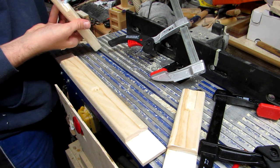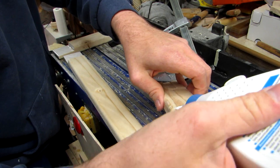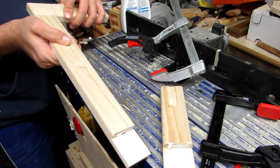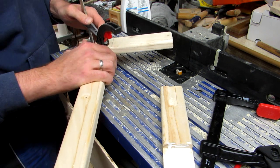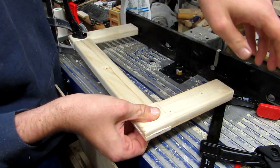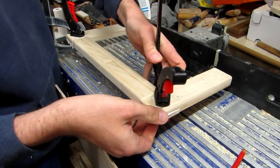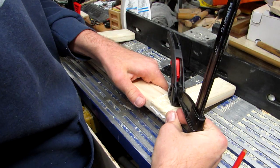The glue-up is pretty straightforward. Apply glue to all the faces of the half laps — they should be pretty self-aligning. Just make sure that all the pieces come together without any gaps. If they're not completely at the right angle, it doesn't really matter. Just make sure to clamp them properly.